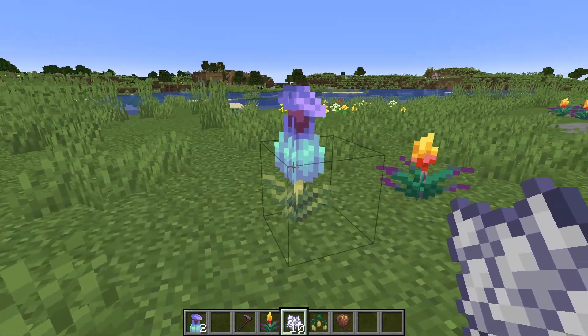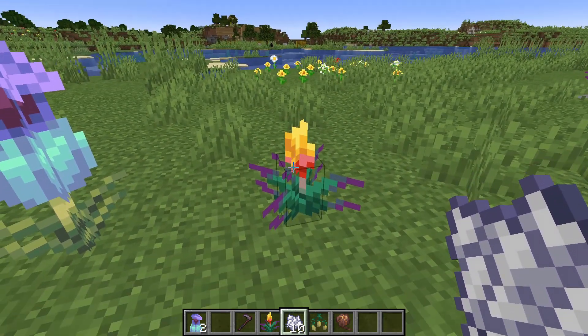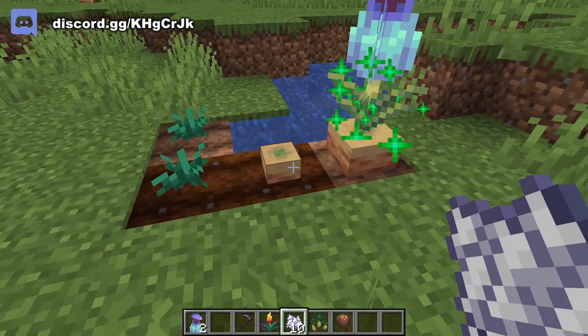Just like the two tall flowers — now this is only a one tall, it's not two tall. So of course, if you're on farmland, you can use bonemeal and grow it up to full size, right?